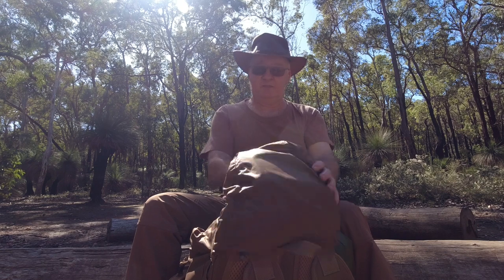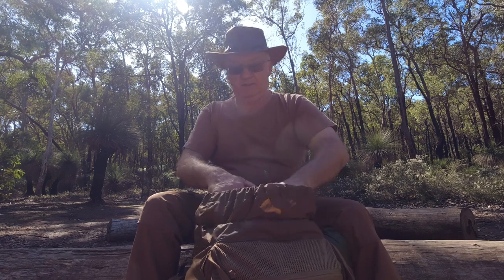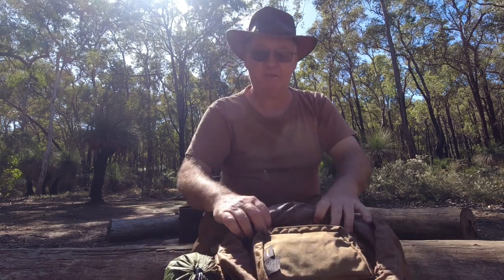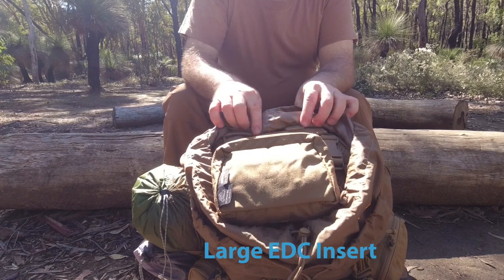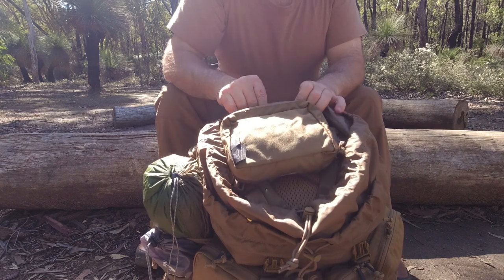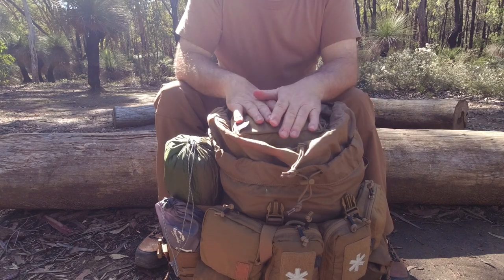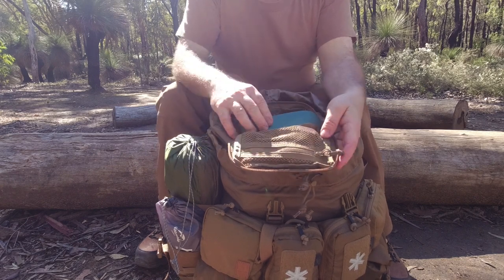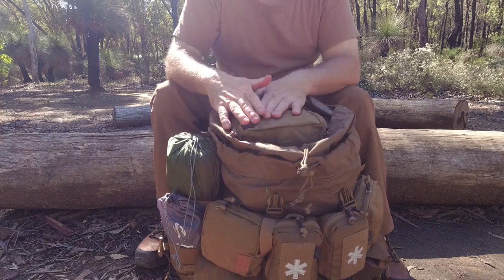The next thing is the large EDC pouch, which attaches to the internal webbing in the pack, just above where you connect your hydration. In here I've got batteries for my camera, a glasses case, and my head torch — or I could keep my keys in there if I wanted to. Handy little pouches.